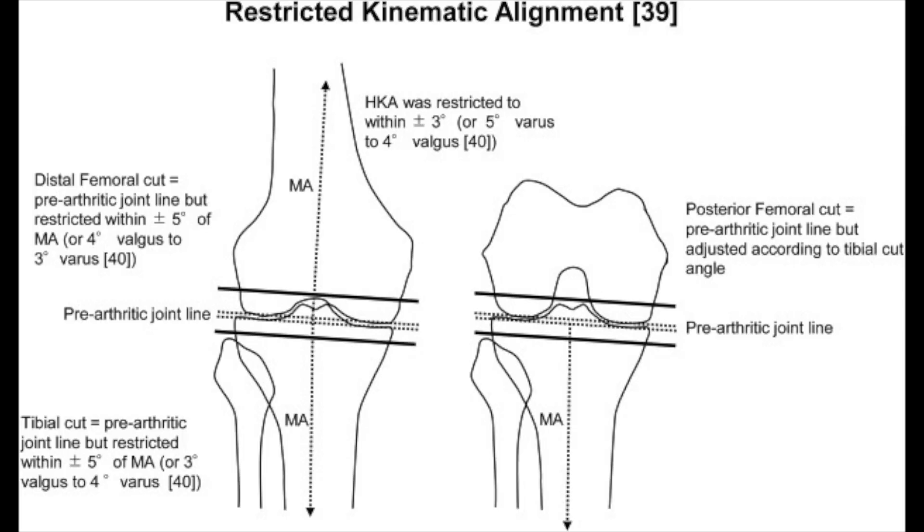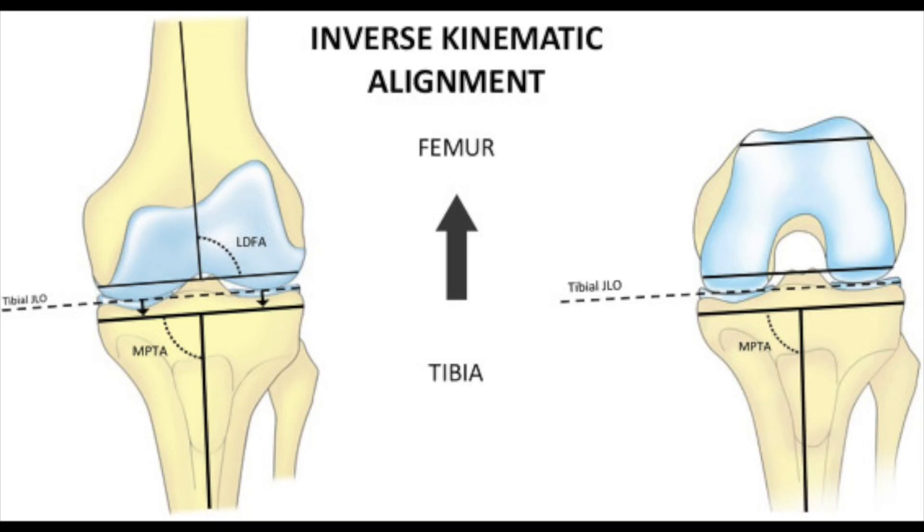Just to make things more complicated: when we talk about kinematic, there are really three different kinds. There's restricted kinematic, where they try to keep the cuts within three degrees of the margin of error — so if your joint line is really oblique, they'll only go about three degrees and stop there. Some surgeons do unrestricted kinematic, where if your joint line is really oblique, they make a really oblique cut, trying to match the thickness of the bone and cartilage they remove to what they're implanting. And some surgeons do inverse kinematic, where they actually cut the tibia — the shin bone — first, and then move on to the femur after that.